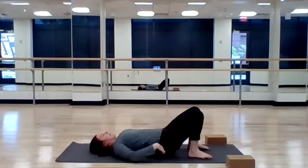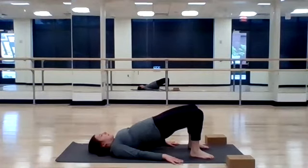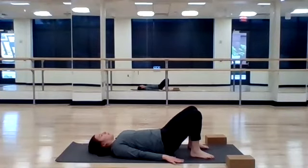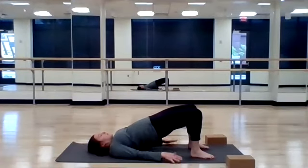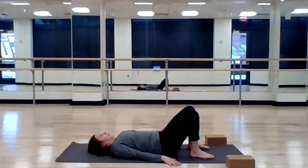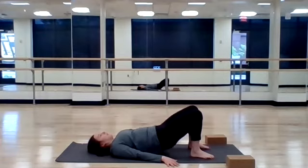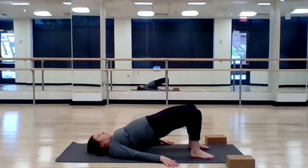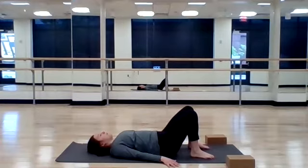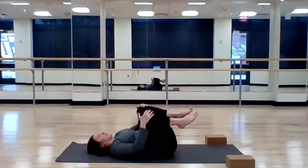Bring both feet to the floor, hands down by your sides as we prepare for glute bridge. Inhale, lift your hips up and hold. Exhale, release your hips down. Think about squeezing your glutes and engaging through your hamstrings as you press up to lengthen the hip flexors. Press through the heels, lift high, and release. Three more times. Last two. One more time — press up and hold. You're here for five, four, last three, two, and one. Drop your hips down, give yourself a hug, rock side to side.